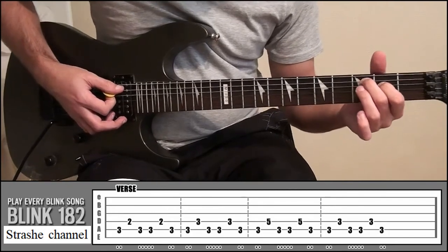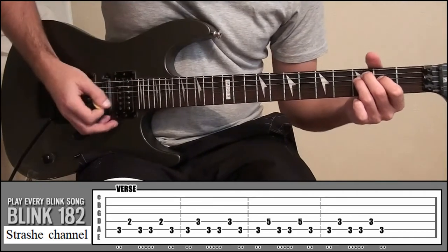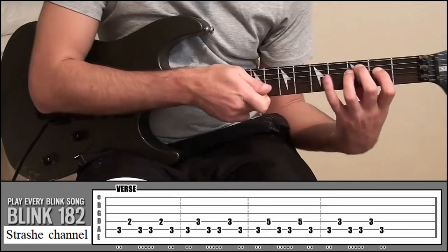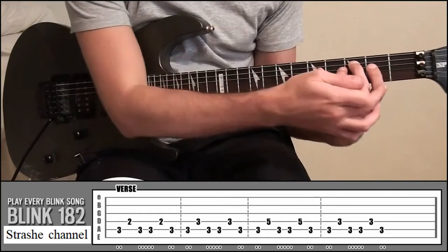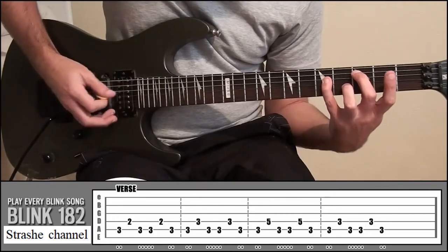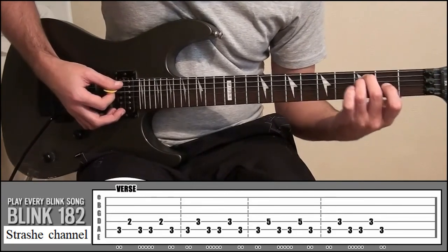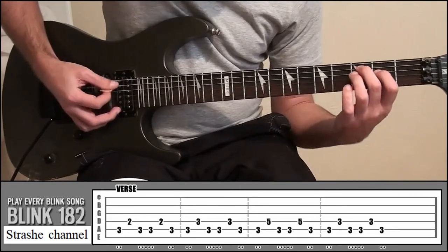Then put your ring finger onto fret 3, string 4, and do the same pattern. From there, try to stretch over with your little finger onto fret 5, string 4 — it doesn't matter if your index and ring fingers move, just make sure your middle finger stays on fret 3. Then back to putting your ring finger on fret 3, string 4. I'll play it nice and slow — it'll sound like this.